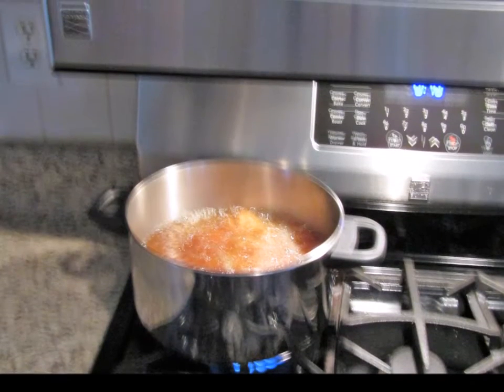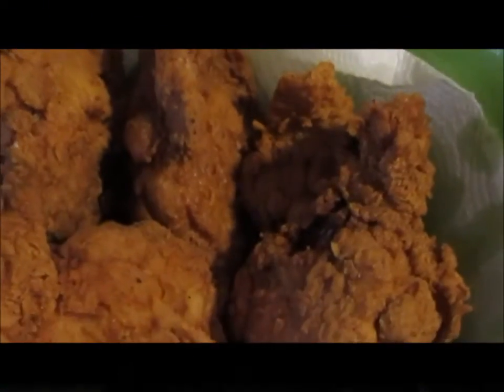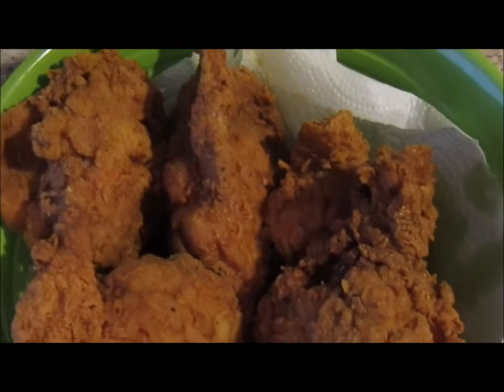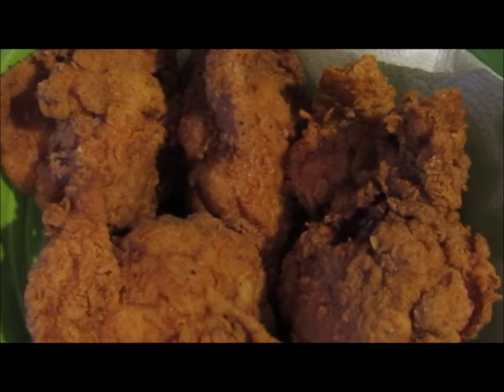Just a little frying, and this is how it turns out — golden brown and crispy. Thank you, enjoy!